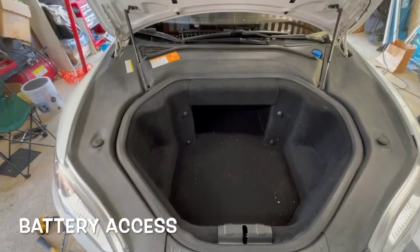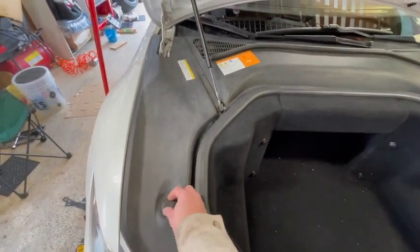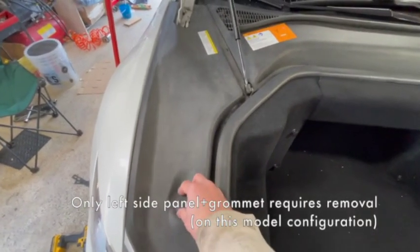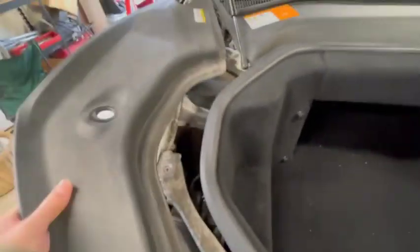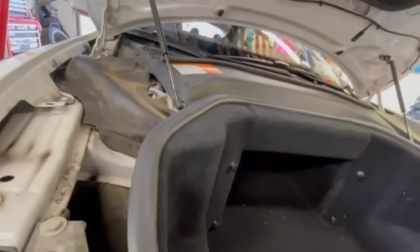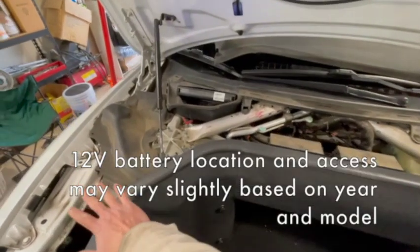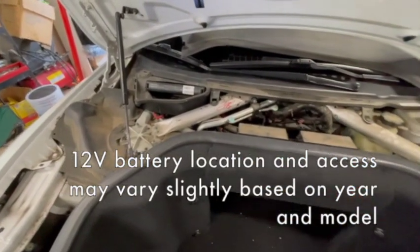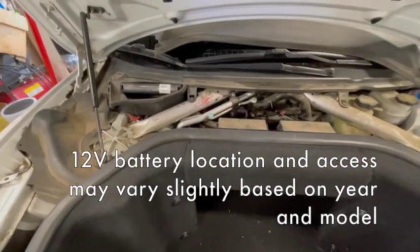Removing the front panels to access the electronics is pretty easy — they come up pretty easily. There are a couple of rubber bumper stops here that you could just pull out, but I tend to unscrew them. You can pop and lift them out. The center ones you can pop up and out, just lift them up and out of the way. Now we're inside the frunk with the two primary panels removed, giving us visibility and access to the key components.